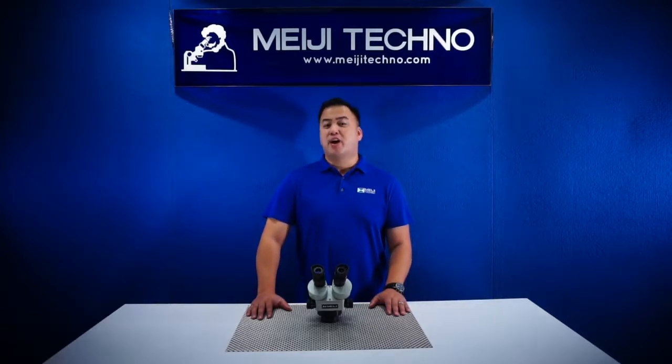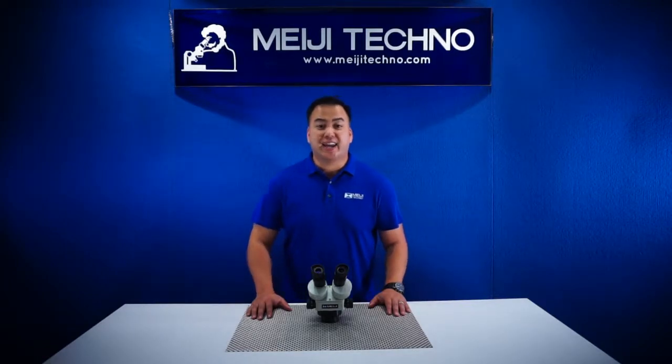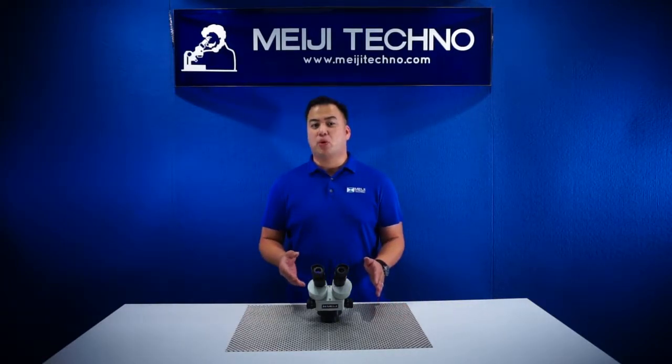The EMZ5 provides a long-lasting and superior quality. It's really built like a tank, and that's the reason it comes with a limited lifetime warranty.